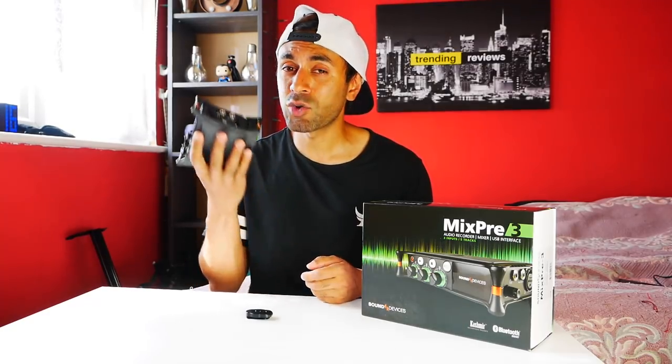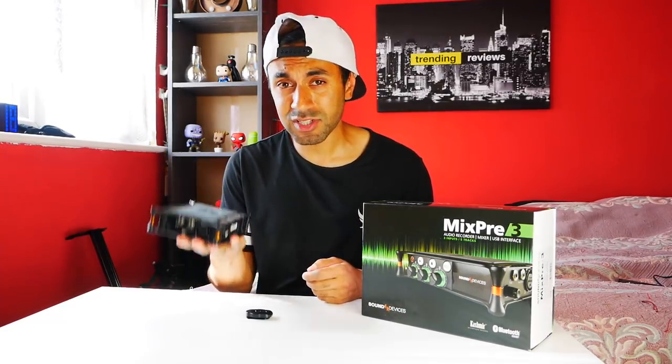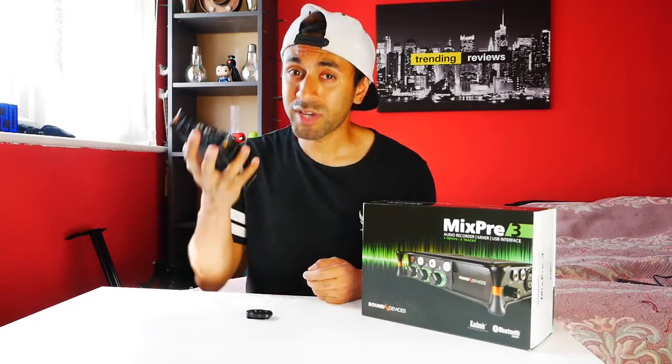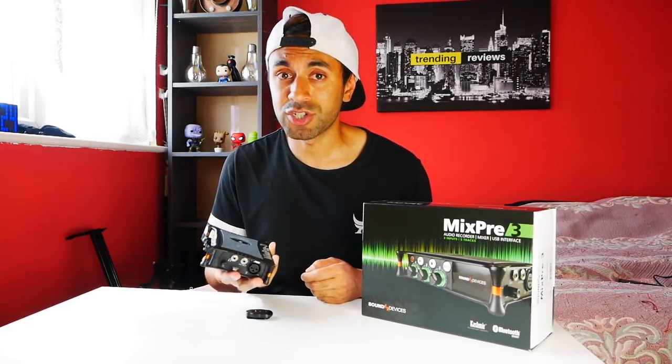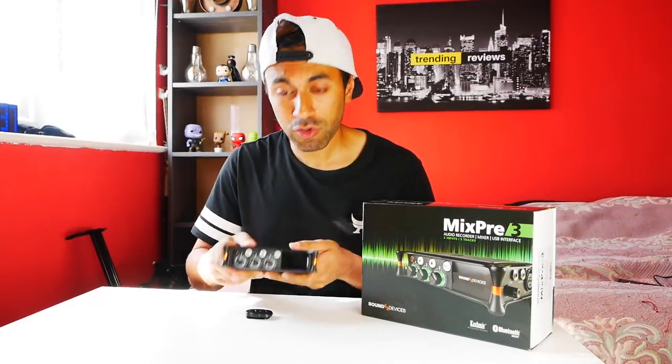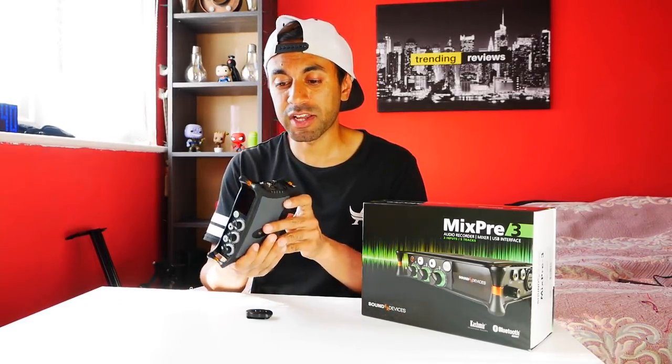This device is quite expensive — about £600 — it's not cheap, but ultimately what it can do is definitely worth the money. I'm going to be showing you some of the sound footage in a bit. Here's a quick overview of the MixPre-3 by Sound Devices and what it actually comes with.